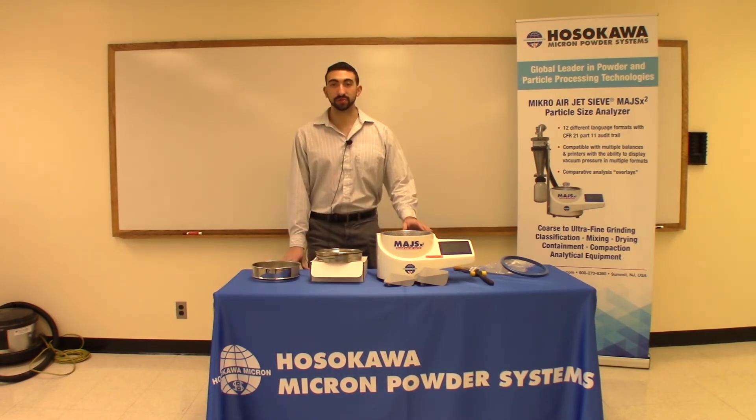Thank you for viewing our video on the sieve screens that are used on the MAJS-X2. If you have any questions, feel free to visit our website and contact us.